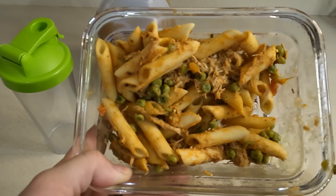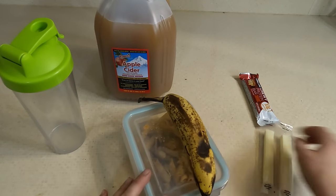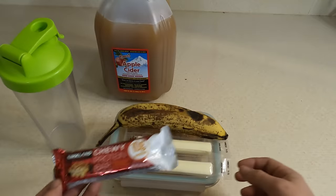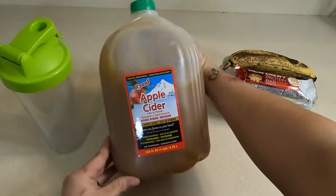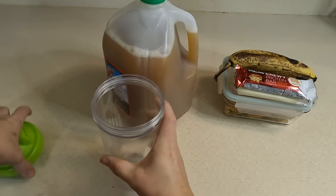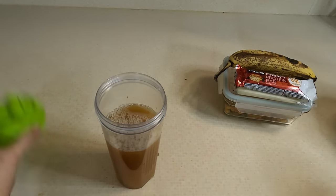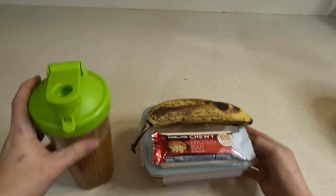For today's lunch, he's going to be taking the leftover chicken pea pasta — he can heat that up in the microwave at work. He's got a banana, some cheese sticks, and I got him a new type of protein bar, a little different from the granola bars, to hold him over a little more. He also really likes apple cider, which I got at Costco, so I'm going to send some with him to enjoy at work.